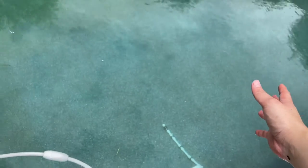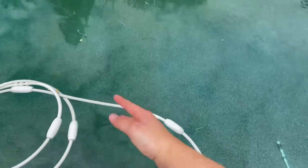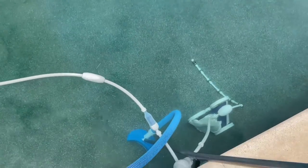For the purpose of this video, I've already brushed this side of the pool. And now this line here separates the algae on the left and the pool that's cleaner on the right.